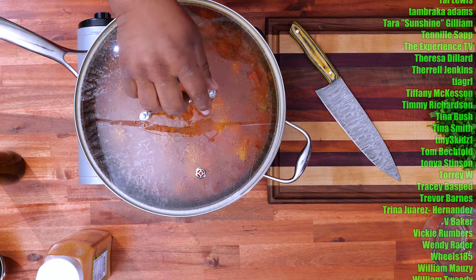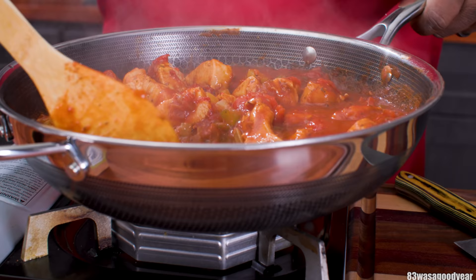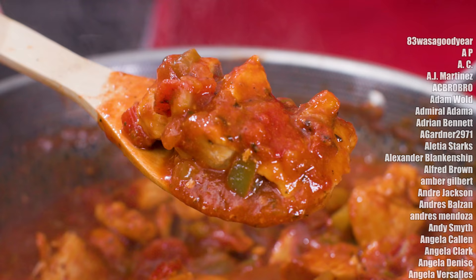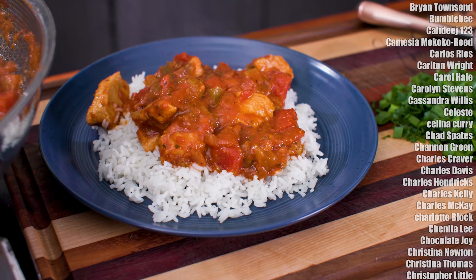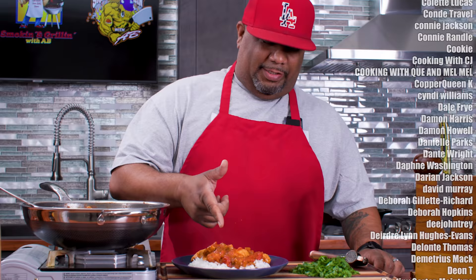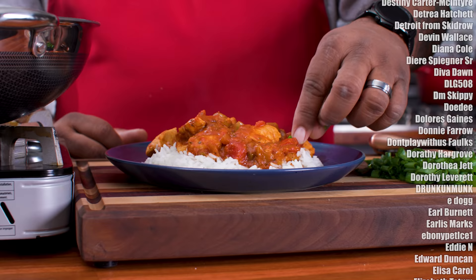Now I'm gonna go ahead and take this off, break it away - and that right there is what we want. Oh yeah. Let me go ahead and move this around. That's what I want to see, folks. If that's not chicken creole, I don't know what it is. Now I'm gonna go ahead and get some green onion tops because we're about to do a little bit of garnish. That right there is fire, folks - you tell me.